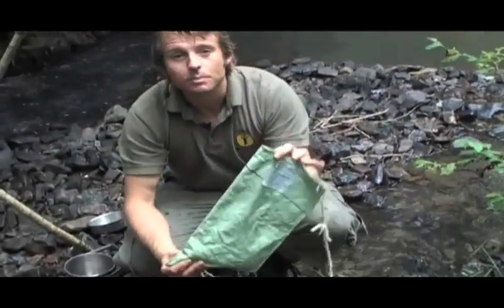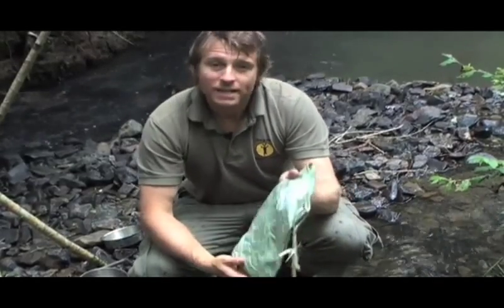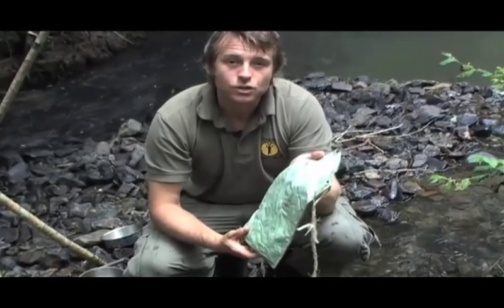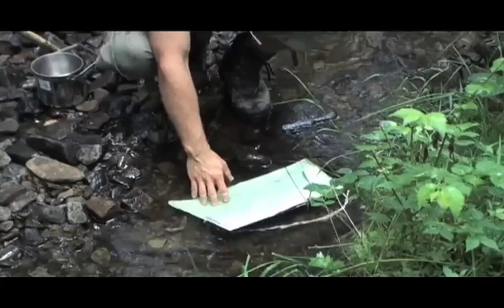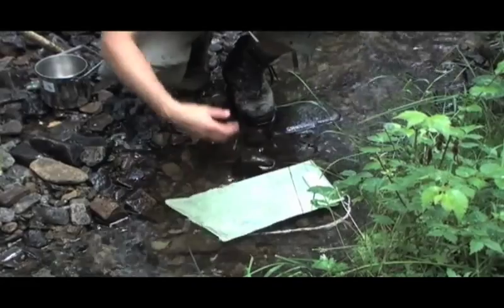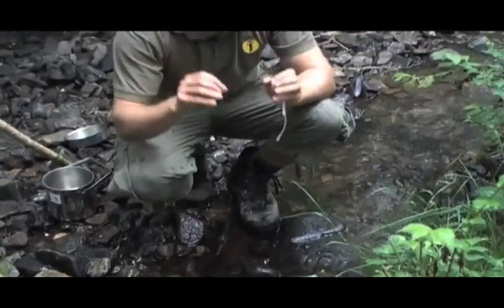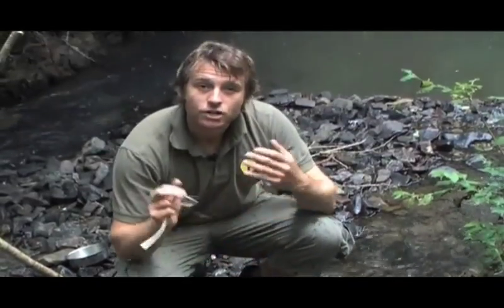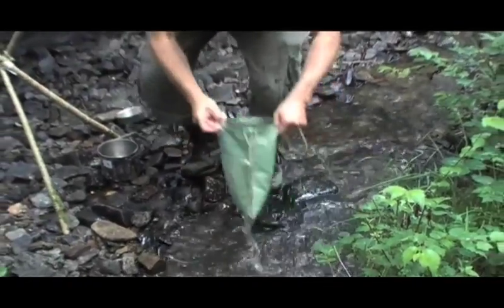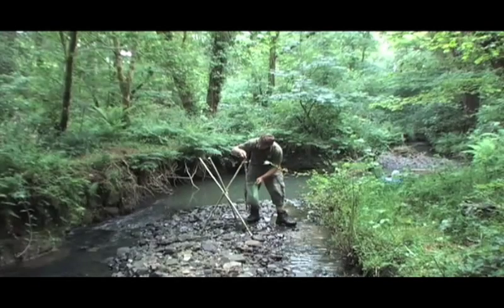This is a Millbank bag — it's something that's been used by the army and on expeditions for many years. It's basically a canvas bag with a very dense weave that needs to be soaked in water before it can be used. So what we do is leave it in the water like this — you allow all the fibers to swell up, which then through capillary action draws the water through and leaves all the debris behind, so any sediment, twigs, or insects get left behind in the bag.